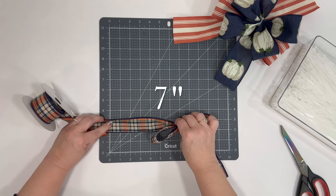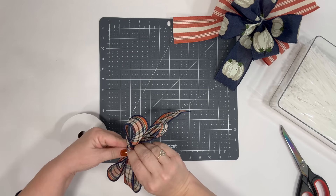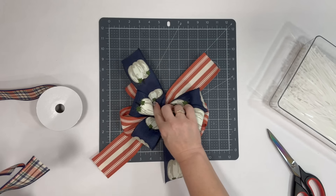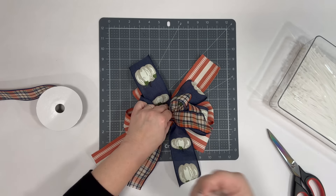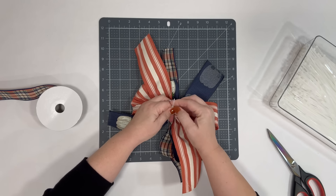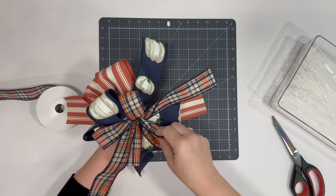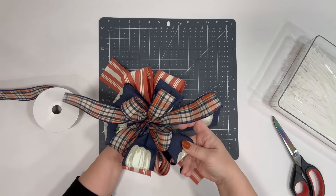Notice it's always the same number each time — measure, come back to the middle, measure, come back to the middle. So we did about two loops on each side. I'm going to layer this on top of the larger bow. I'm not going to put a separate zip tie on the small one first — I'm going to go through and attach it all together right here. You can just do different sections of different ribbons and it's super cute.